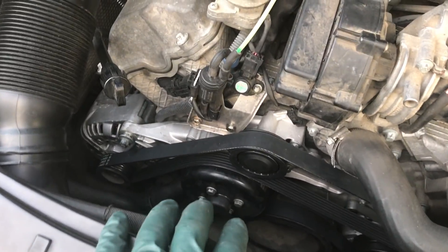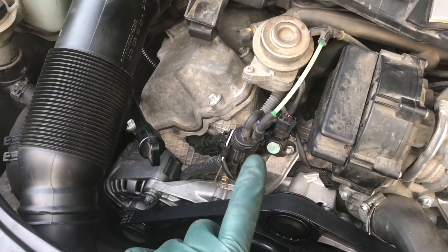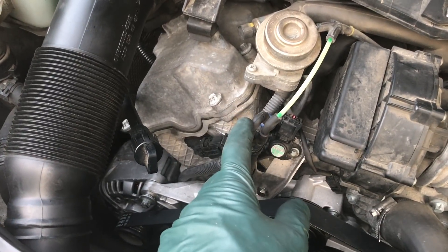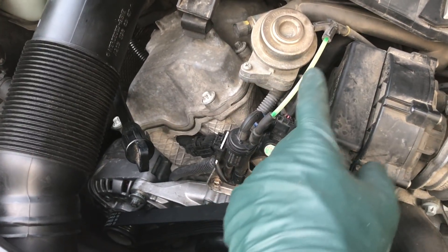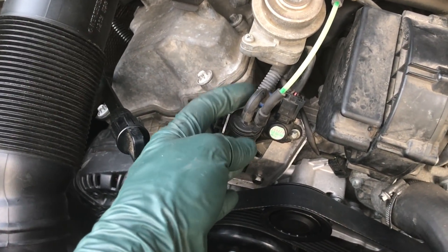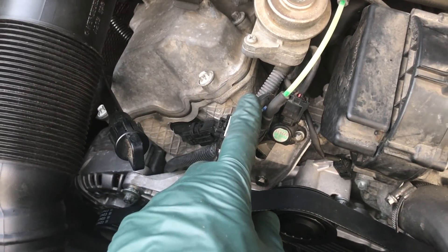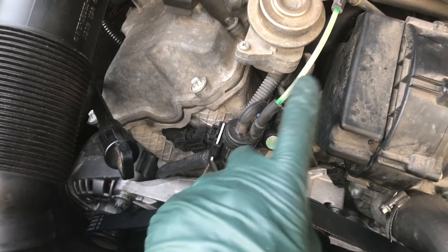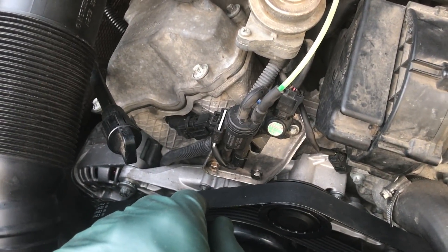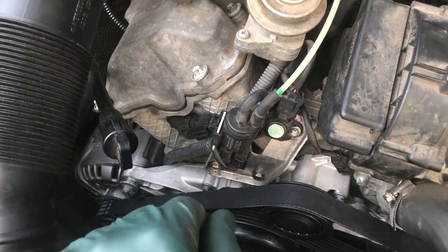I would warn you that if you are planning to replace a water pump, expect to probably have a problem with this due to the age and heat close to this engine. You can expect some trouble with these vacuum hoses — I've even seen these hard lines crack. Give this a very thorough inspection before you remove it, and replace any rubber vacuum hoses that are hard or show any signs of deterioration. If you don't, you're going to end up getting a check engine light, if not immediately, sometime down the road.